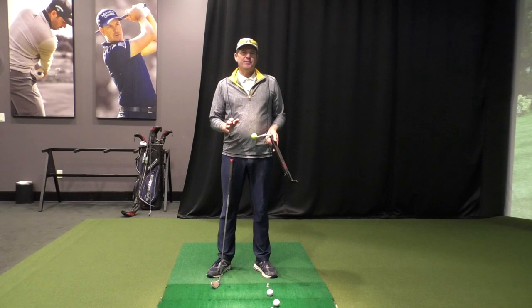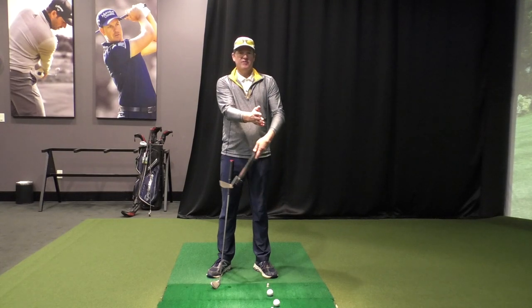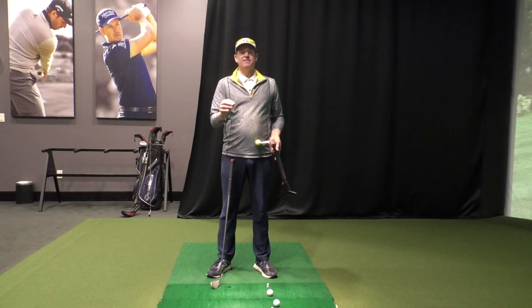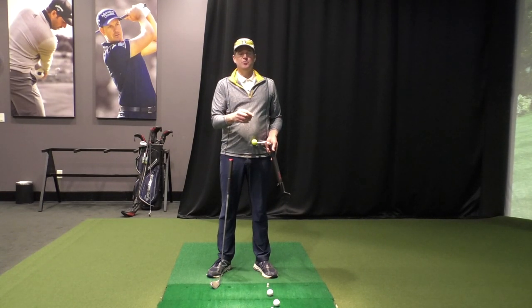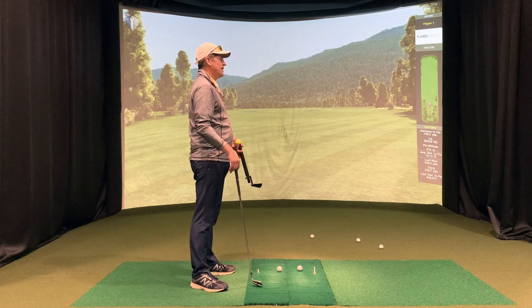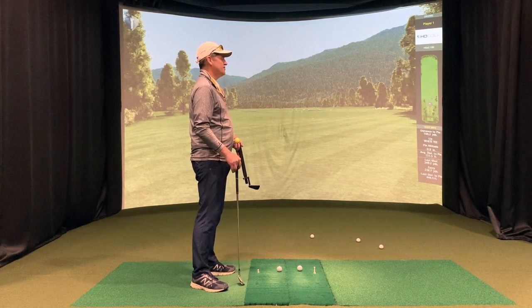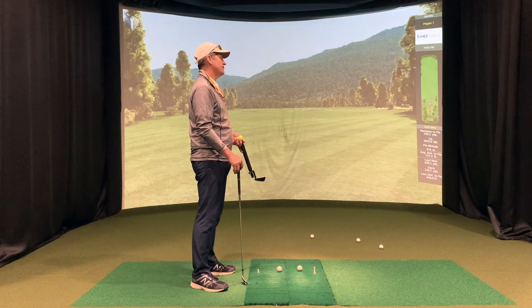As people develop as golfers, we want to have the ability on demand to curve a ball to the right, curve a ball to the left, and understand the variables that go into curving a ball and the trajectory of the ball. A pretty great teacher, Hank Haney, always liked to use this quote: the road to good golf goes through Hookville.